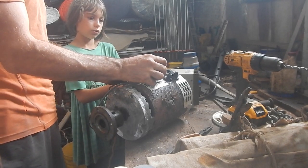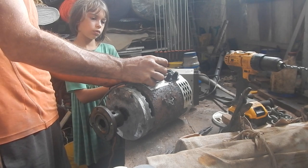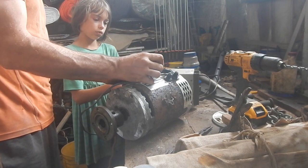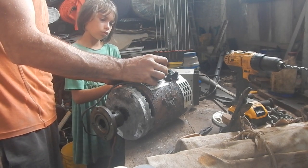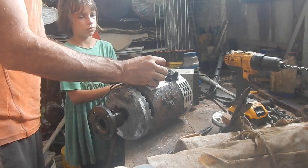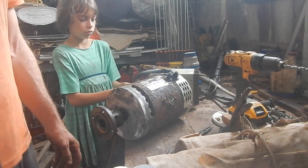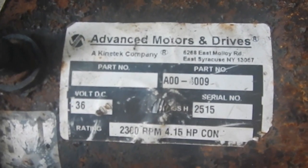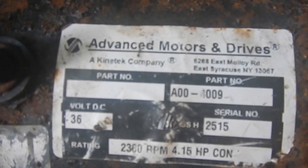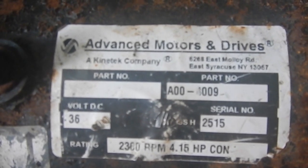That's just six volts. Okay, this motor does not work. Let's see if we can fix it. Let's get a picture of this before this sticker disappears. 36 volts, 4.15 horsepower, 2300 RPMs.